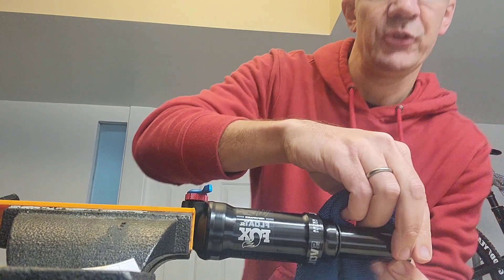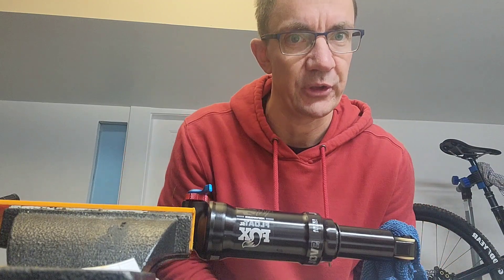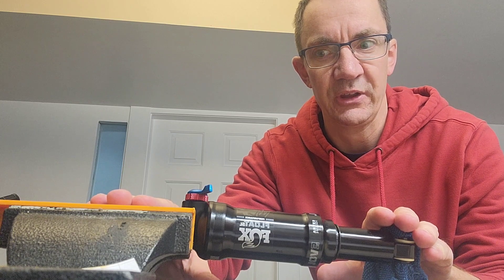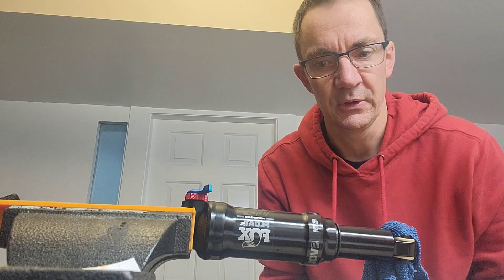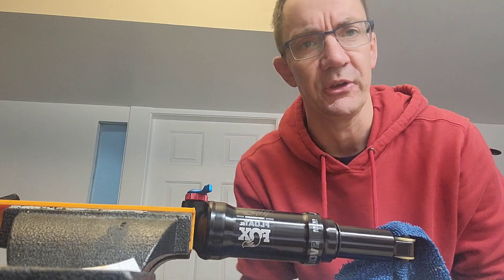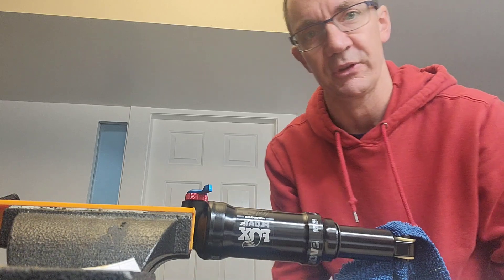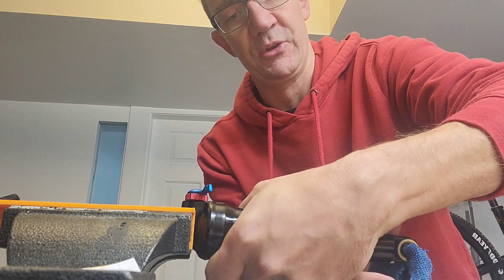I haven't been able to find anything online about this, but I'm pretty sure things look pretty standard and the shock is going to open up the same way as a standard Fox shock. I've got it clamped at the air can end rather than the shaft end, and this should just unscrew nice and easily. It'll be interesting to see how much grease or oil is in this shock, because Fox has had a bit of a reputation for building shocks too dry recently. And — it's coming open nice and easily.